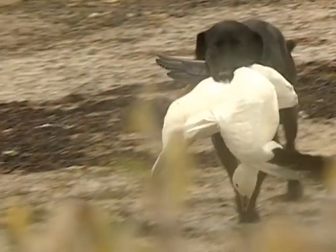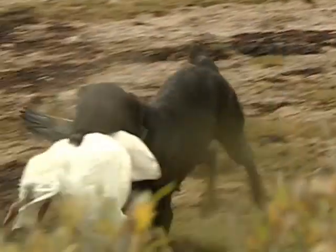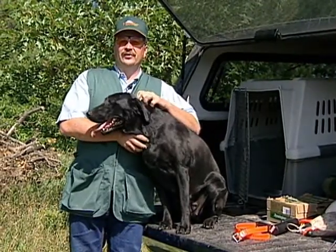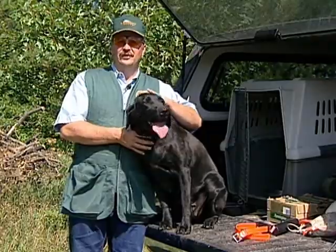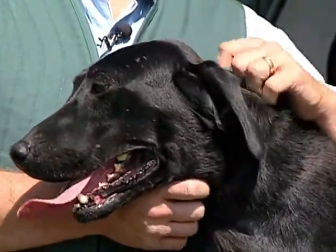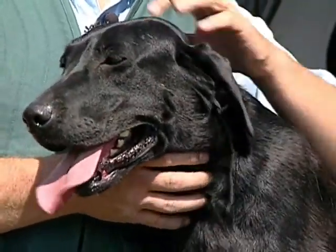Like any athlete, even the best hunting dog can benefit from drills designed to maintain and improve upon their skills. This is Shady Lane Sadie II, senior hunter, or just plain Sadie to us. She's five and a half years old and full of energy. In just a few weeks, she'll be starting her sixth waterfowl and upland bird season. It could be our best and most productive ever. If everything goes as planned, we'll hunt in more than a dozen states together.